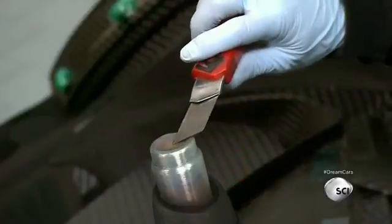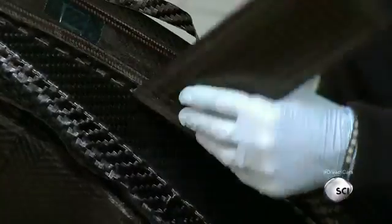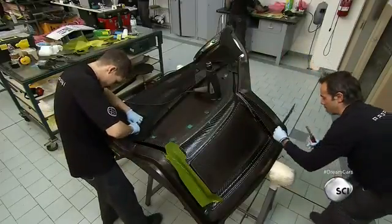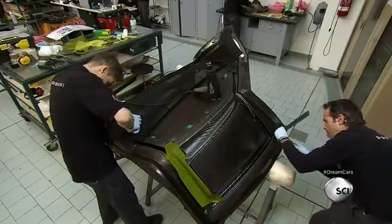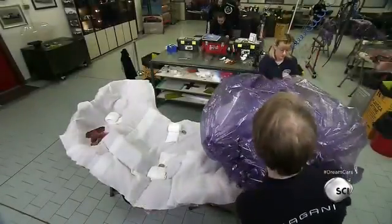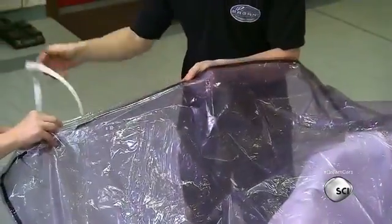One worker heats the blade of his cutter to trim off the excess carbon fiber cloth and remove it from the mold. For big pieces such as this door, there are always two operators working together. The work calls for fine precision and a key eye for details. Workers cover the carbon fiber cloth with the surfacing fabric before wrapping it in a vacuum bag.